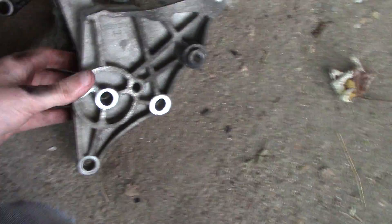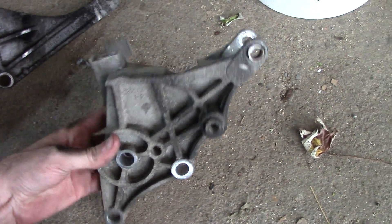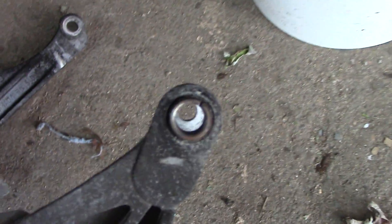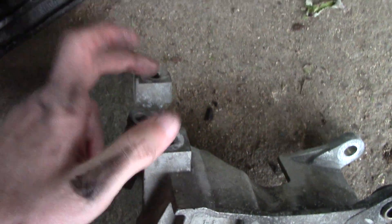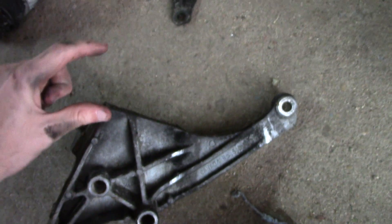And here's the bracket off of the other style that I found. You can see it has the same ear up top just like the other one, but the back of it has these two bolts here to hold the alternator in place. And this one had just that one ear up here.